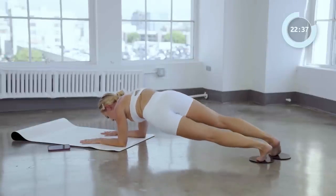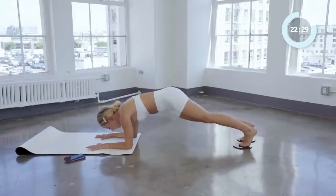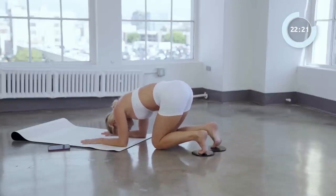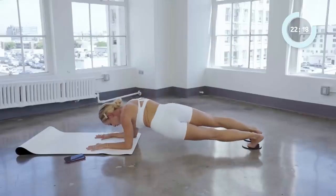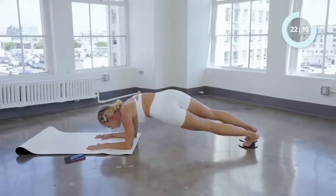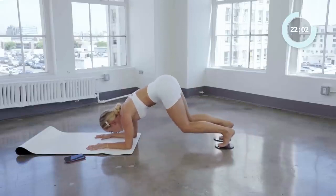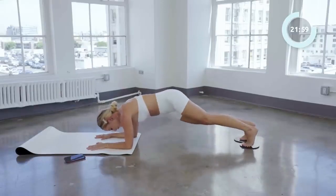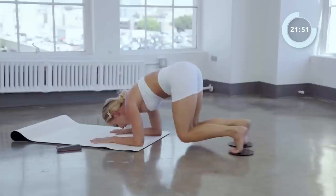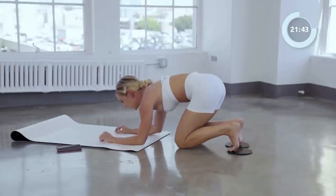Now we're going to hip dip to the left this time. Four and up. Three, two, one, and up. Now we're going to crouch in — I need to take a little breather. Crouch in and out, two times right here. Good. Crouch in, out, down. One more in you, you got it, here we go. Last one: crouch in and in and out and out, side, up, side, and up. Good job.